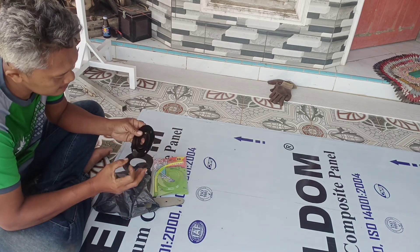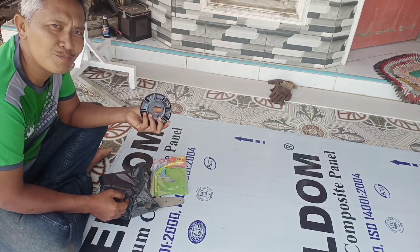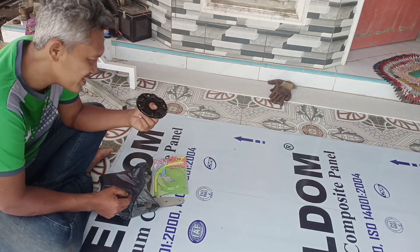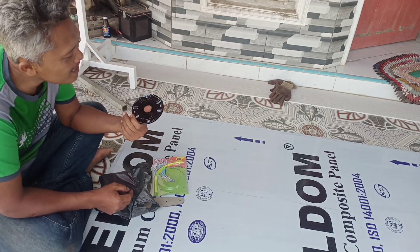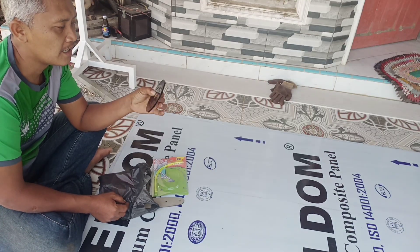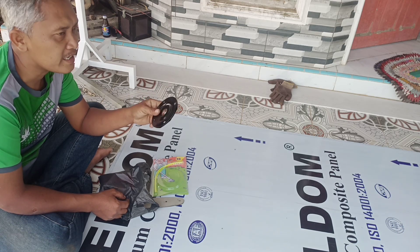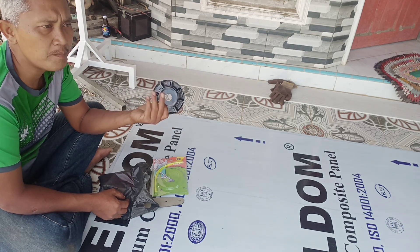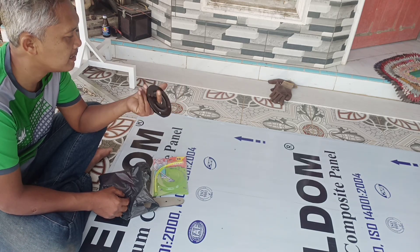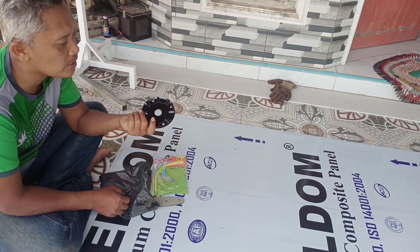Saya baru beli trimmer plate. Primal plate ini harganya Rp27.000. Di Malaysia harganya sekitar Rp8.000. Rp8.000 itu kalau dikalikan 3, ya lebih kurang sama lah, lebih kurang sama harganya Rp27.000. Dan ini yang sangat-sangat murah.